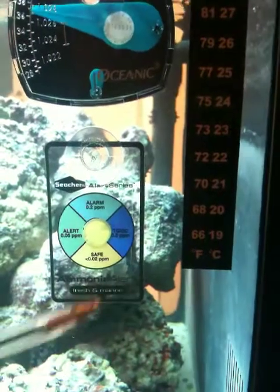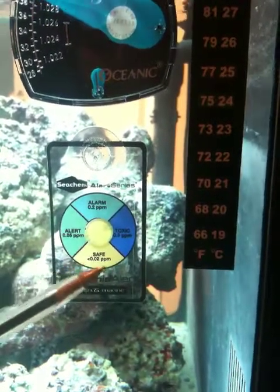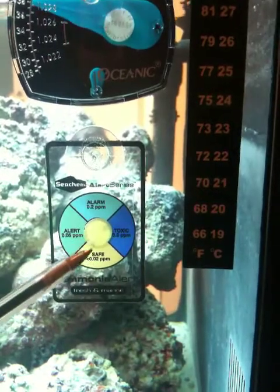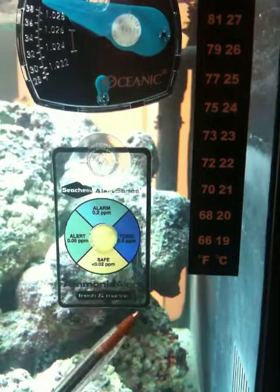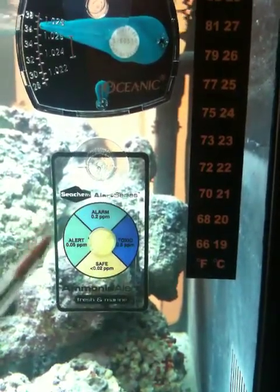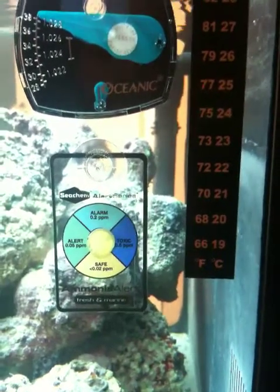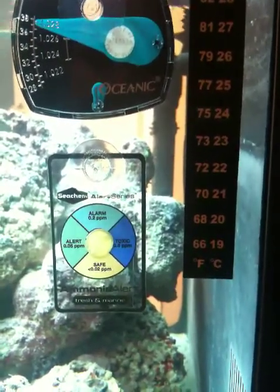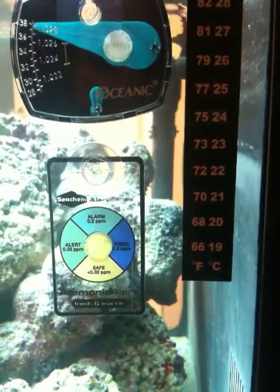This is just an indicator. In the middle there's a color that tells you where you are as far as your ammonia. Right now we're safe — the color matches up. You have different colors: blue is toxic, light blue is alarm, and green is alert. This is something you might want to use just when you're beginning to cycle your tank — you can watch it and it will save you a lot of water tests.